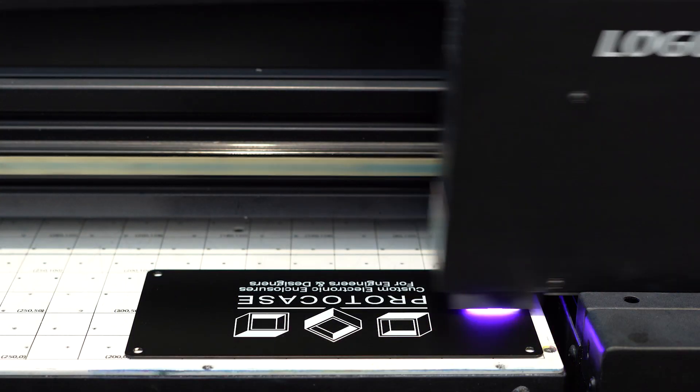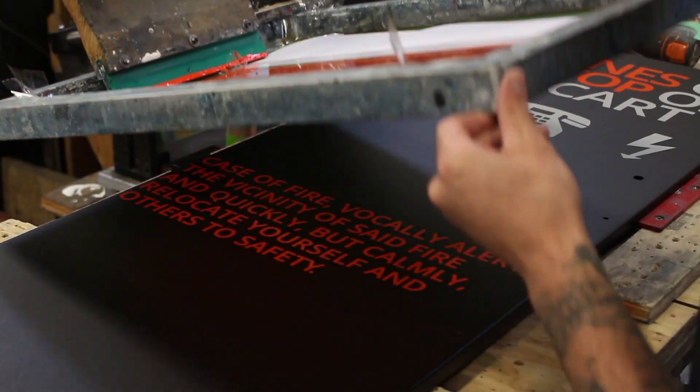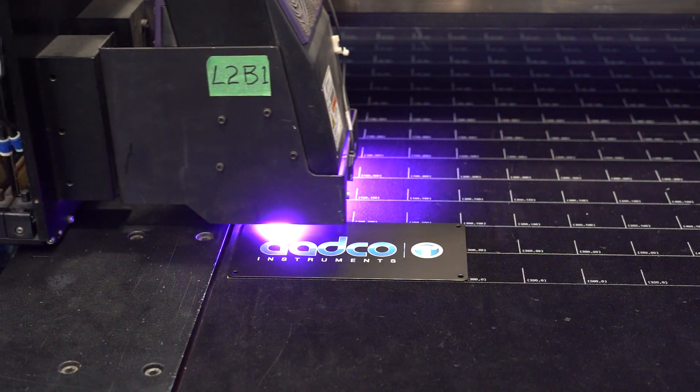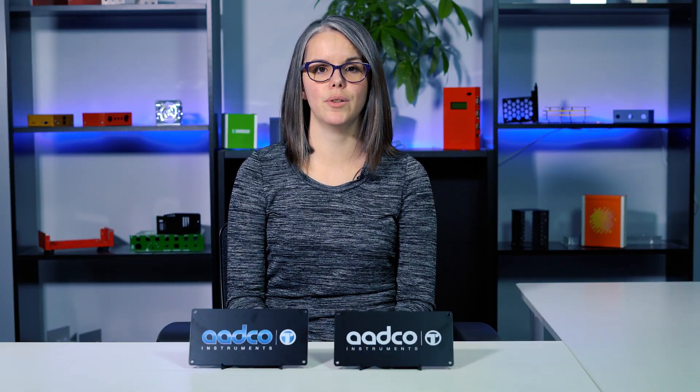Both use an ink printing process to create a durable, vibrant look for labeling things like connectors and switches, or branding your custom order with logos and other artwork. Silkscreen and digital print are different in several key ways. I'm going to cover these differences in this video: the application process and the graphics you can achieve.